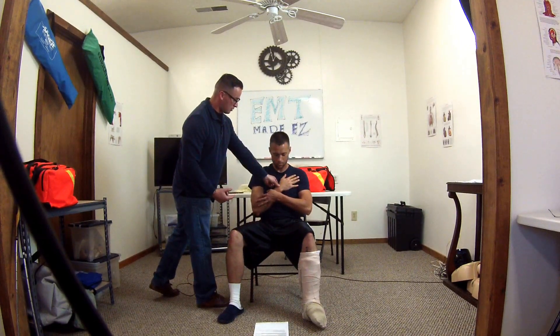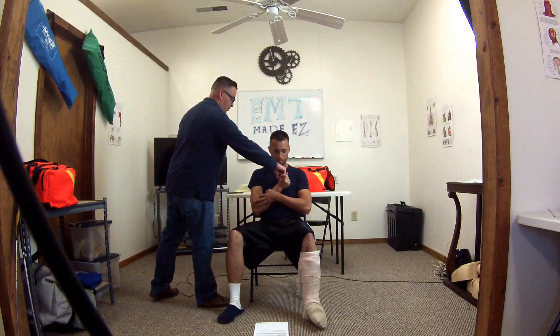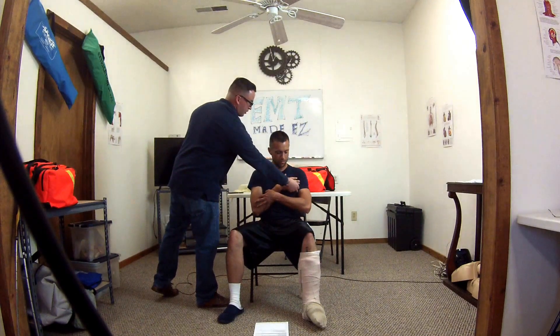Now I'm going to check for CMS. I'm going to check for a pulse. Go ahead and squeeze my finger. Okay, go ahead and let go. Which finger am I touching? Pinky. So is my CMS present, proctor? Yes.